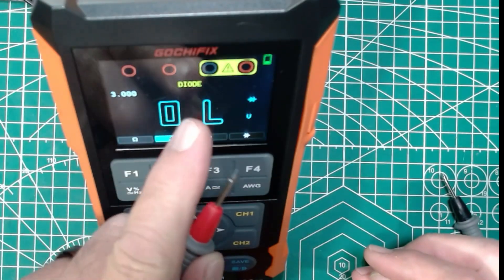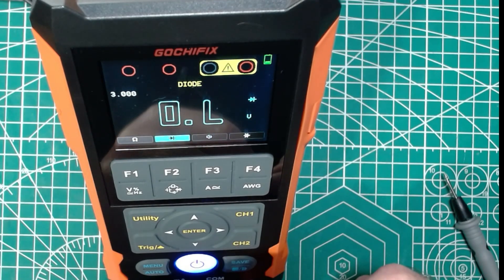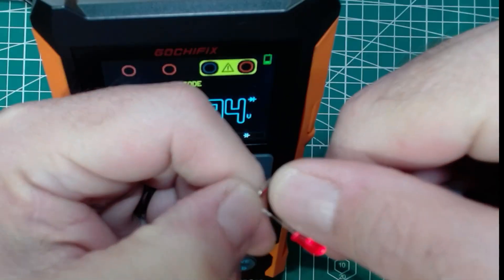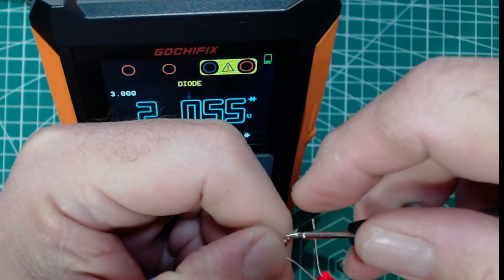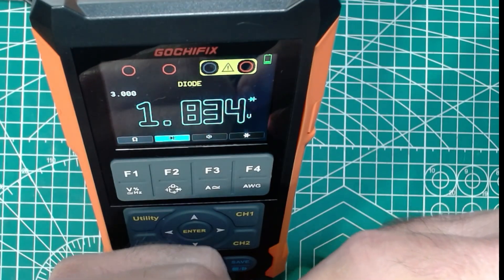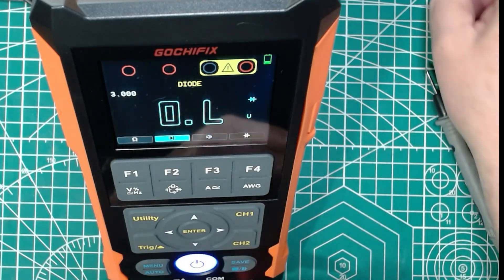I've got this set in diode mode now. I grabbed an LED out of the parts bin — I have no idea which way this is hooked up, but let's find out. If I've got it forward biased it's going to light up, and it does. Forward biased at 1.8 volts. And if we flip it over, we should get nothing — and we don't. So the diode function works great.